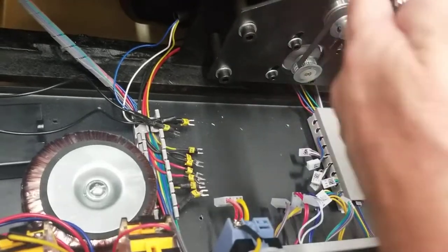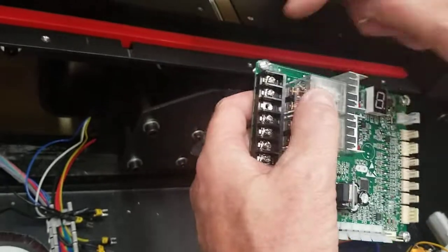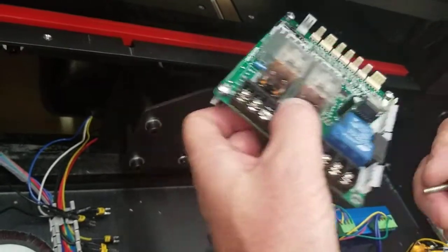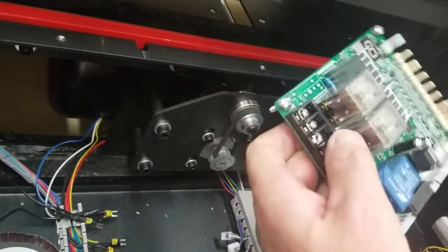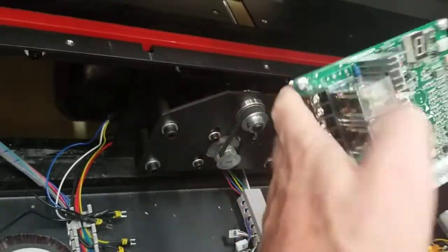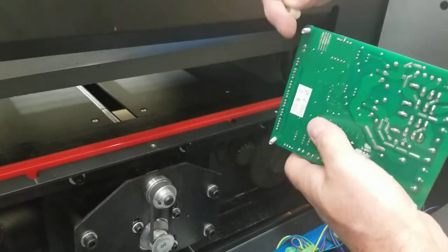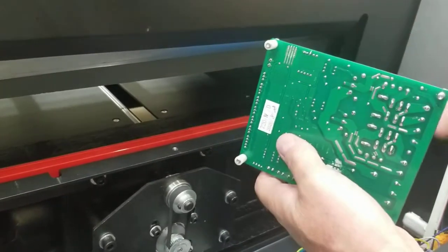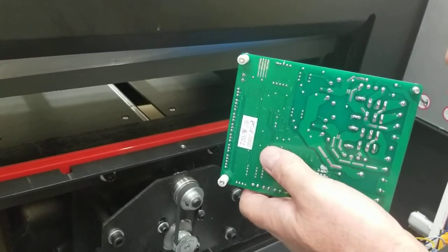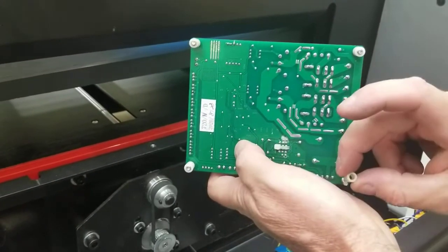In this case I'll be putting the same board back in, but in your case you'd get your new board and take these four corner screws out of the old one and put them into your new board before replacing it. Getting these plastic spacers on can get a little tricky. If you have trouble with it you can use a little Vaseline inside these to keep them there.